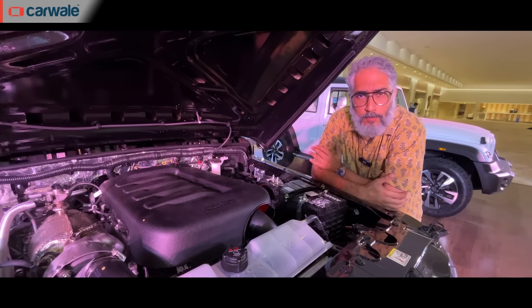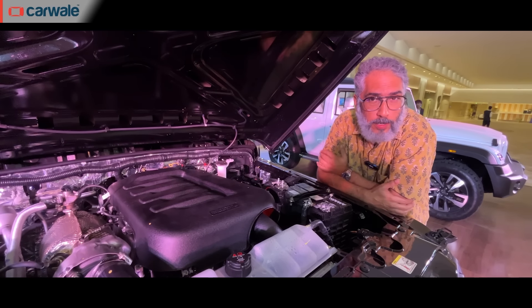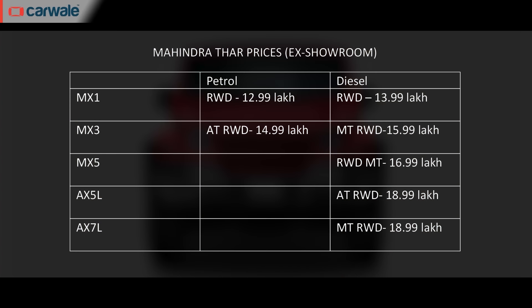The announced starting price of ₹12.99 lakh is for the petrol rear-wheel-drive version, and ₹13.99 lakh for the diesel. The Thar Rocks is available in seven broad trims, from the base MX1 to the top-spec AX5L shown here. The MX1 starts at ₹12.99 lakh for petrol manual rear-wheel drive, while the AX5L in diesel manual rear-wheel drive is priced at ₹18.99 lakh. The 4x4 automatic AX5L will cost significantly more — those prices are coming soon.